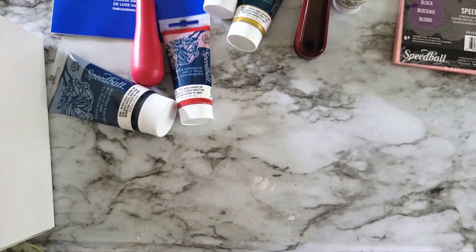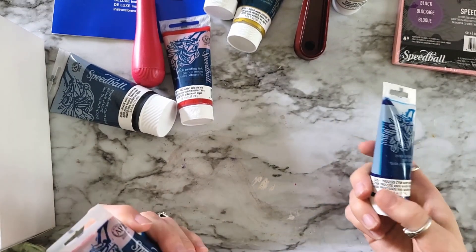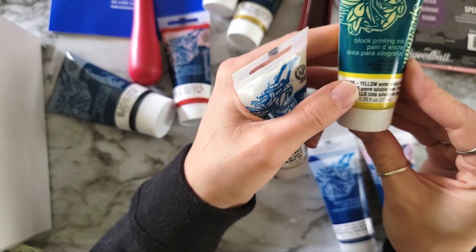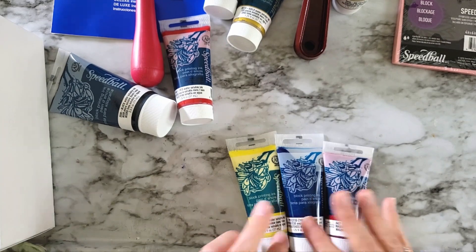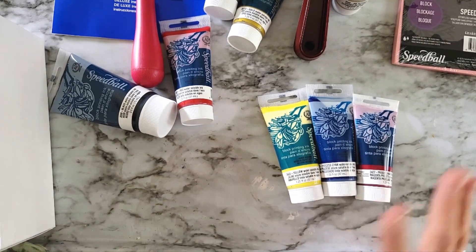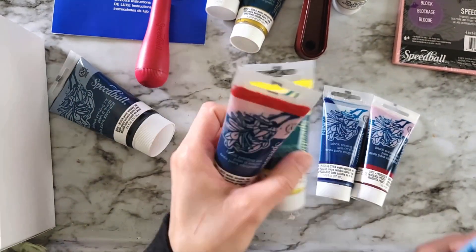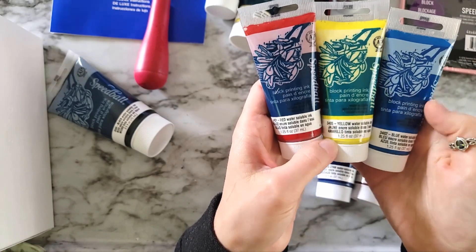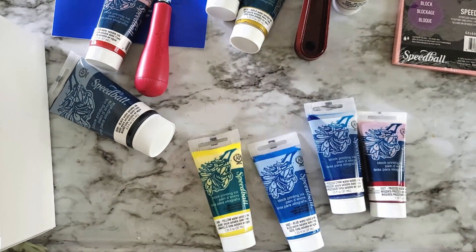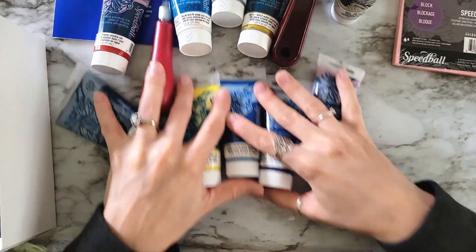I'm really looking forward to this. Let me show you the inks that I bought separately — I didn't go all out, I just bought a few. I bought Process Cyan, Process Magenta, and Yellow, because these can work as sort of primaries for me so I can mix other colors out of these if I need green or purple or anything like that. I also bought a regular blue, and I already had the red from the kit. I also bought white, so I have some good neutrals, and then the silver and gold. I think this will give me everything that I need.